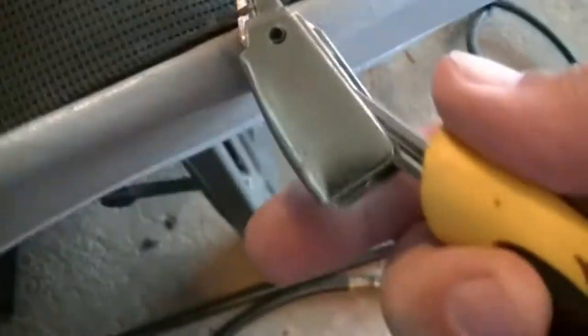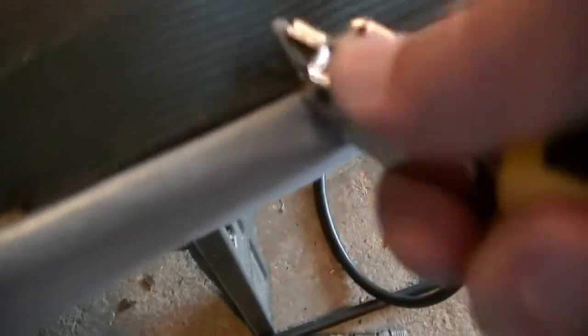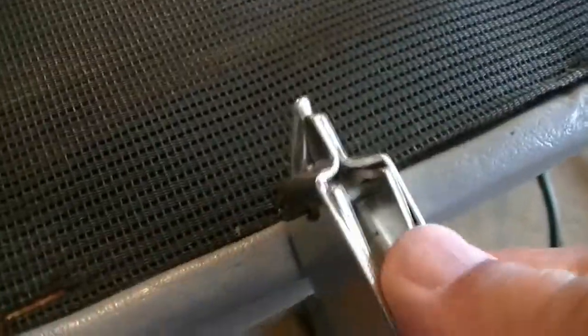Now I'm pulling some of these staples out. If you notice I stick it underneath and kind of pry up — one side doesn't come out, but if you put your finger underneath, it grabs a hold of the staple. It works like a pliers: one side of the staple comes out, the other doesn't, so you just squeeze it and it helps get the staple out.